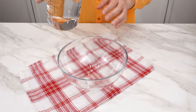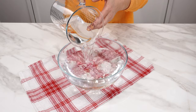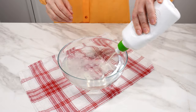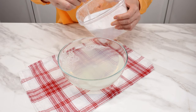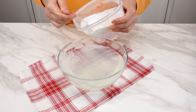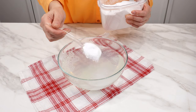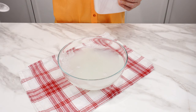Pour one liter of water into a bowl — the water should be at room temperature. Add 150 milliliters of any dishwashing liquid. Add one tablespoon of baking soda. Baking soda absorbs unpleasant odors, softens water, and is slightly abrasive, so it effectively removes stains and dirt. It also has bactericidal properties.